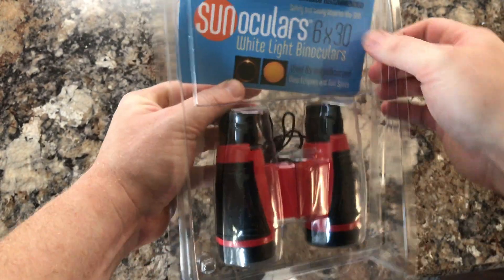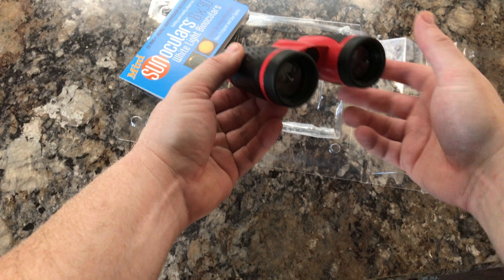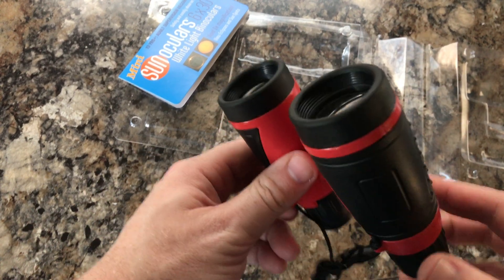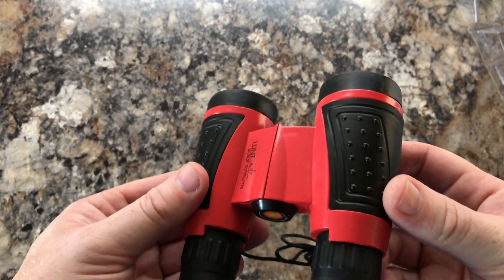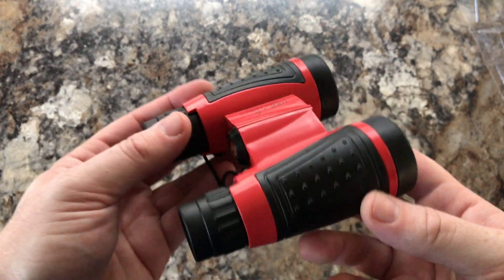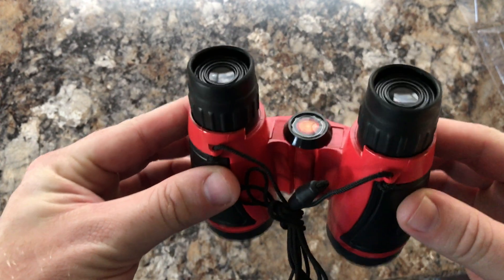Pretty nice packaging. They retail for just under $40, so they're good for kids, or great for if you just want to run out and see if there's any big sunspots that need to be checked out further in your solar scope. These would make a great little thing for that — great for backpacking, solar outreach, and that kind of thing.